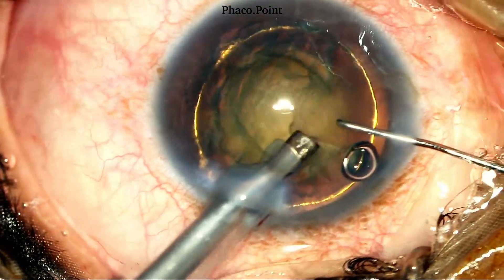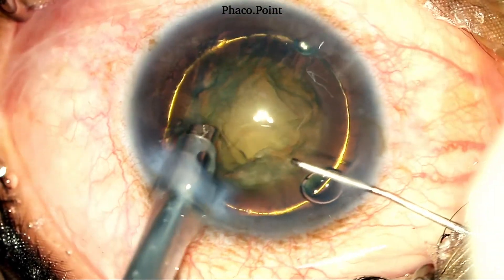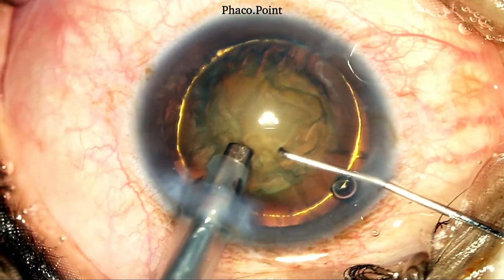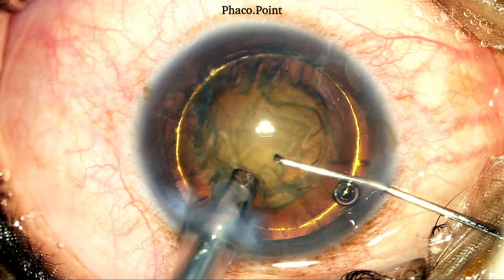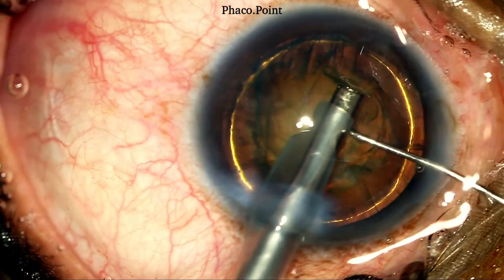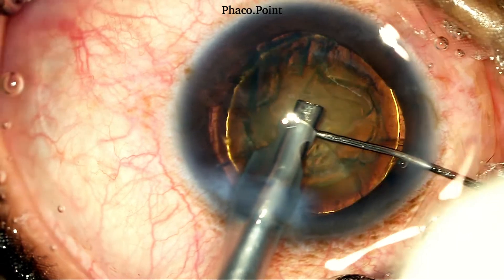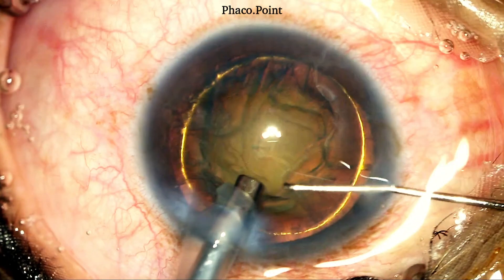The Sinski hook is now introduced through the paracentesis incision and the loose cortical material that is obscuring the view of the anterior nucleus surface is aspirated. The second instrument introduced through the side port incision pulls the eye upward to maintain it in an optimal position. This straightened position of the eye should be maintained throughout the surgery — it offers the best visibility and the best red glow, which is essential for safe phacoemulsification. Next, I'm going to ascertain what should be my line of sculpting. I'd like to create a groove so as to bisect the endonucleus as best I can. With the second instrument holding the eye in the optimal position, the phaco probe is withdrawn as far proximally as possible, ensuring however that the irrigation ports on the sleeve do not get trapped within the incision because that would lead to a surge.